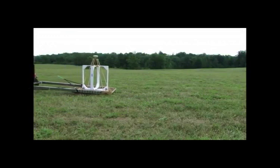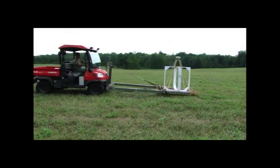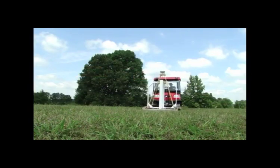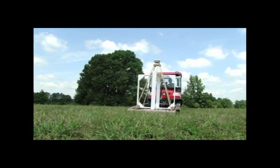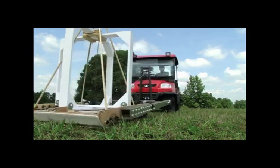The Metal Mapper from Geometrics is the product to detect unexploded ordnance. The Metal Mapper is an advanced time domain EM, or TEM, system. This technology provides a large leap forward in the ability to discriminate between buried UXO items and other metallic objects.